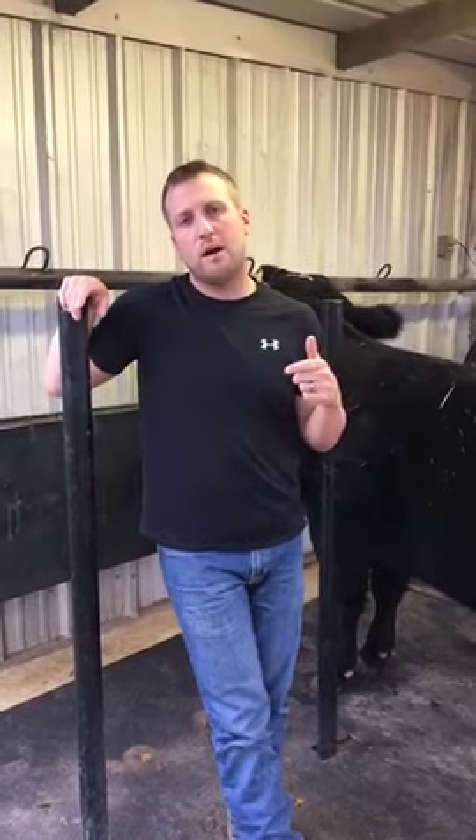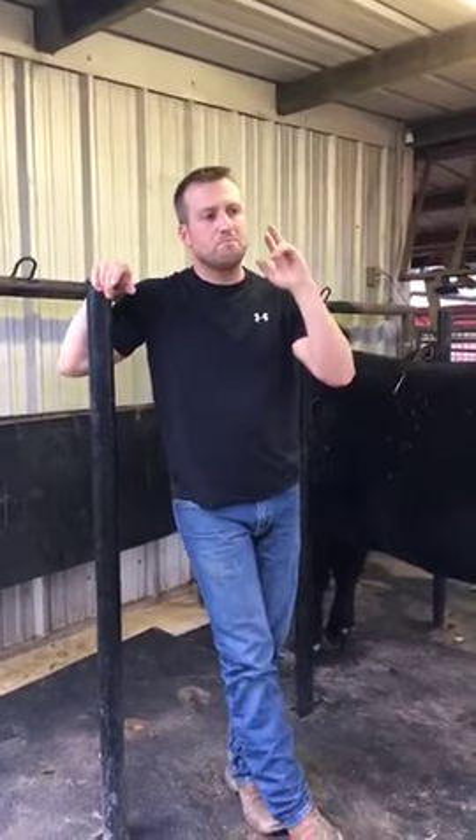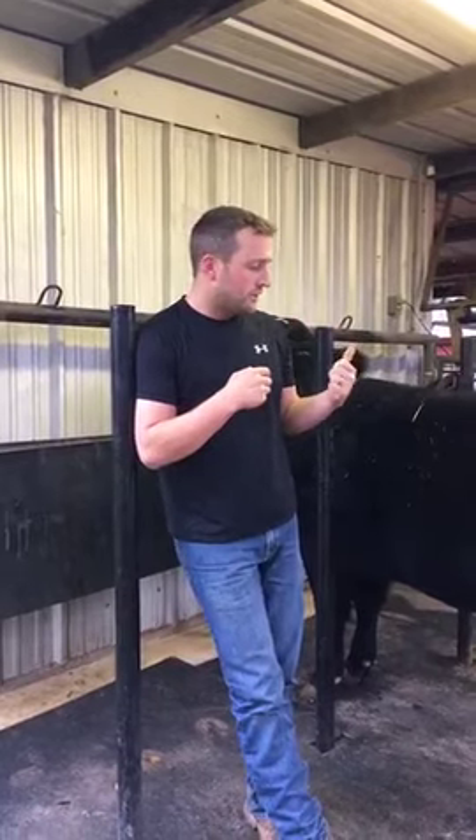Hi guys, hope you've enjoyed the content so far. This week we want to talk about daily care, and we're going to break this into two weeks. This week I want to talk about washing, and next week I want to talk about drying, working hair, and parting hair. It's a bigger subject, so we're breaking it into two weeks. With washing, there are a few tips and tricks that can help you do a better job and make your life a little easier.